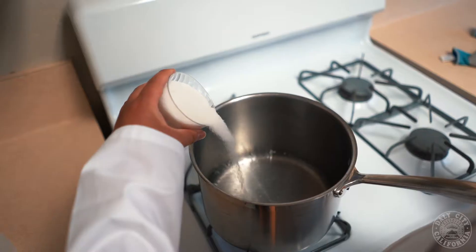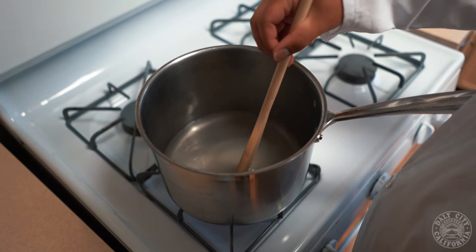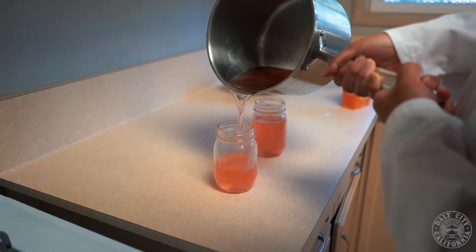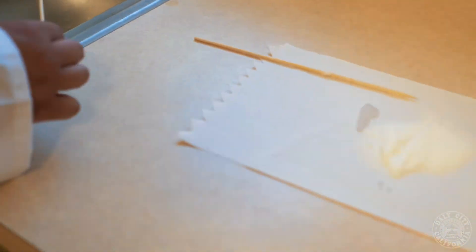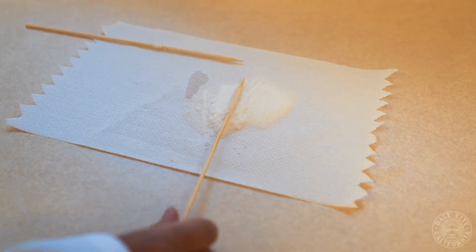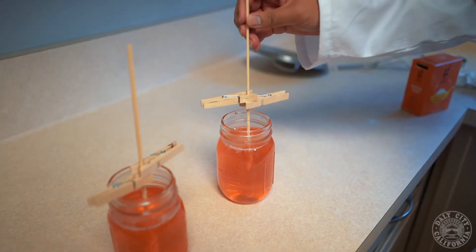Hey, it's Professor Derek, and today we're going to be going over how rock candy works. What happens when you make rock candy is that you're super saturating your solution — you're adding more sugar than would normally be dissolved inside of it. Once you put your skewer into the solution, the sugars get slowly drawn out because there's too much of it, and it forms crystals all along your skewer.